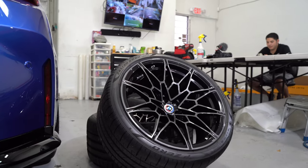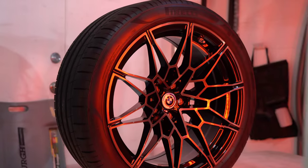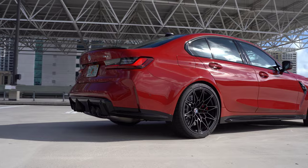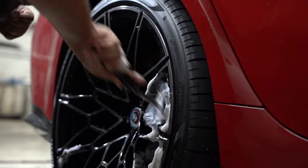Welcome back to the channel. In this video we're going to be ceramic coating my 826M wheels. These wheels look really good on the car, but with the stock non-carbon ceramic brakes, the brake calipers and brakes produce a lot of brake dust, and we all know how difficult it is to maintain these wheels. It's going to take a long time to clean, but with the ceramic coating we're doing today it's going to make the process a lot easier.